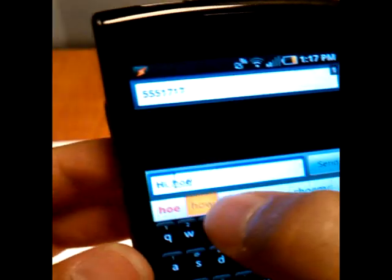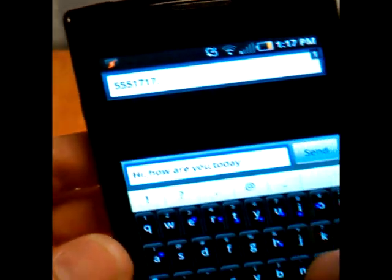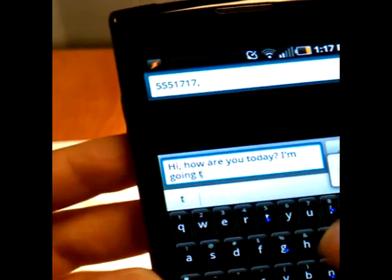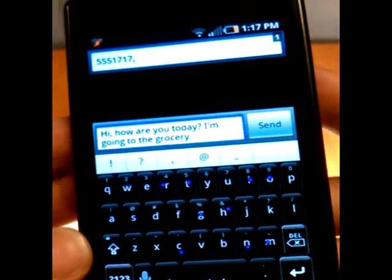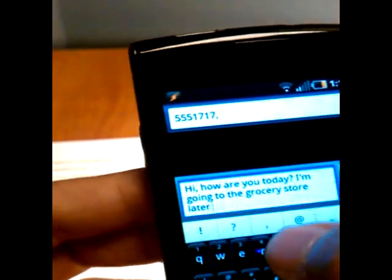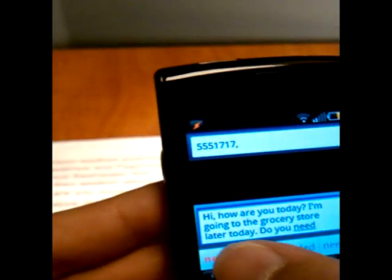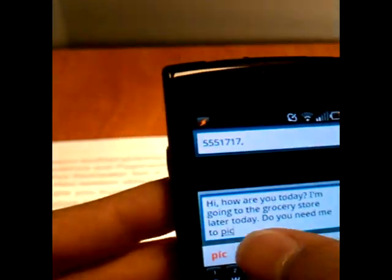Let's keep going. How are you today? We're going to put in our question mark, go back. There are a lot of blue dots on the keyboard — that's where I'm pushing. Going to the grocery store later today. Put in my period. Do you need... I don't need to be saying it out loud. I'm trying to keep quiet to keep this as minimal annoying as possible.